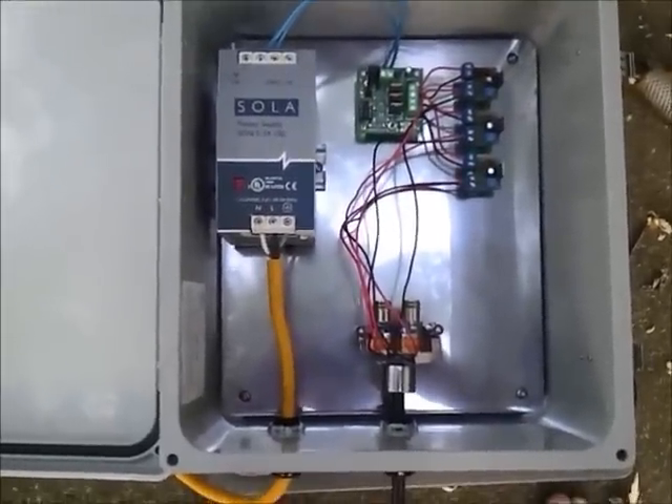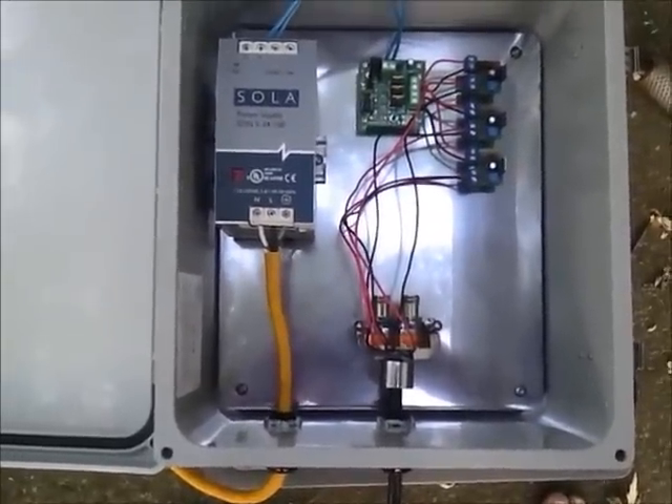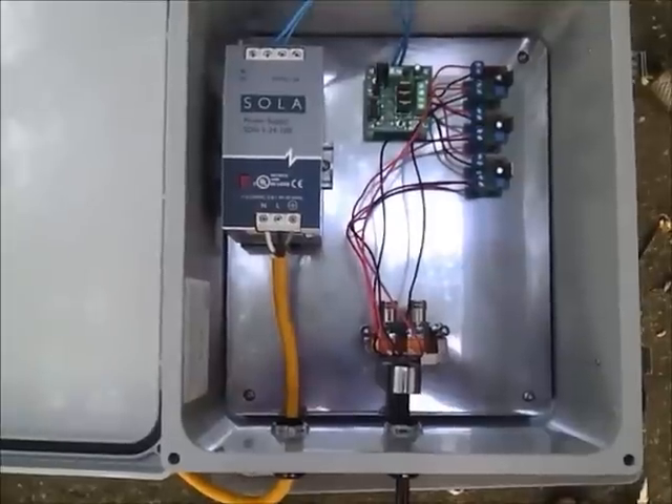Hello everyone. My light and my nozzles are still a work in progress, but this is what I have so far.